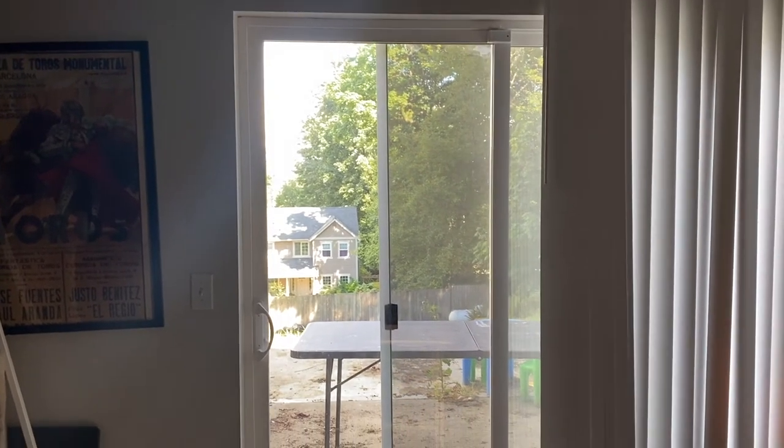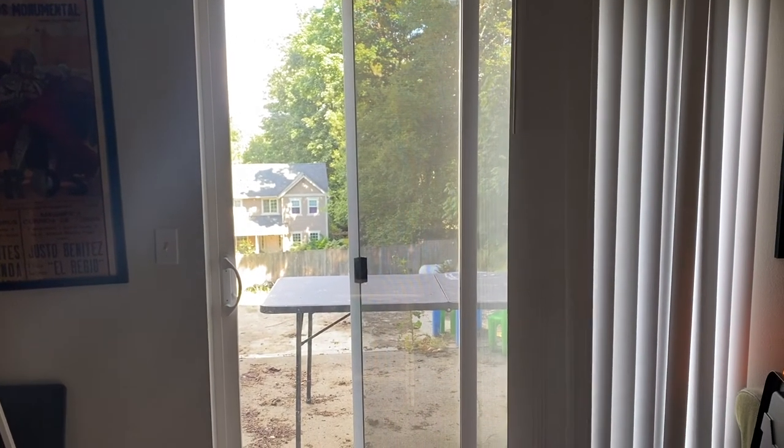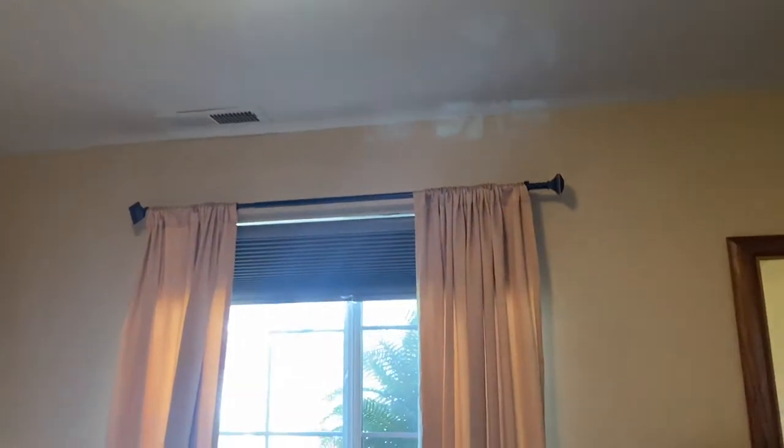Try to avoid recording with the bright open window behind you — it can create a silhouette like this one. If you're using a ring light, the darker the room the better. It gives you more control over your recording space and helps avoid dark shadows casting across the face.